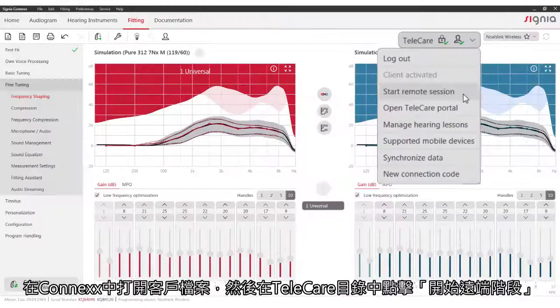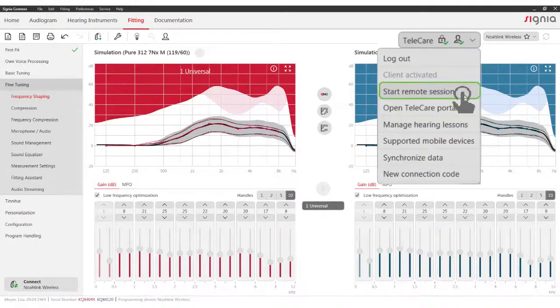Open the session of your client in Connex and click on Start remote session in the Telecare menu. Select the type of call that you would like to initiate.